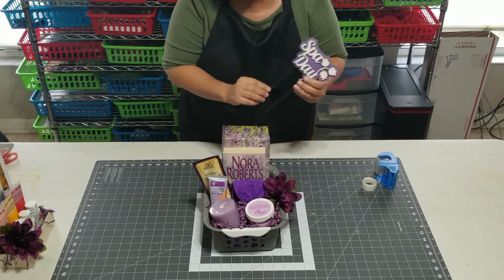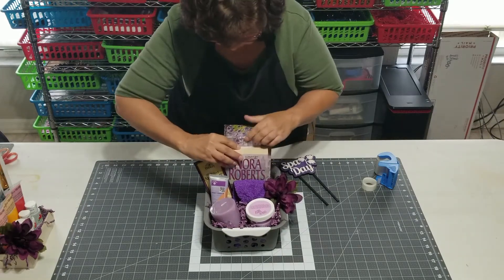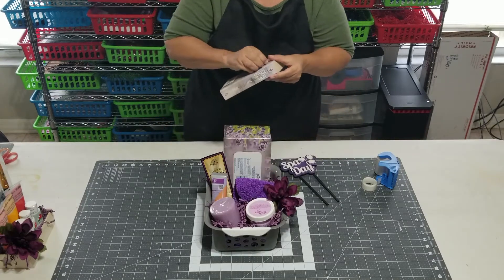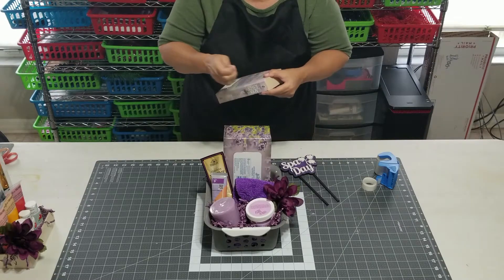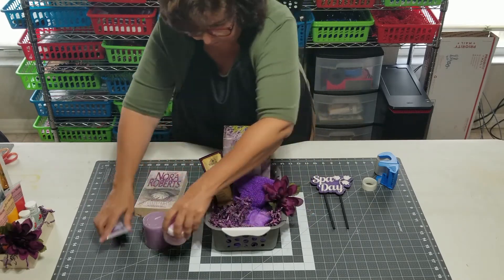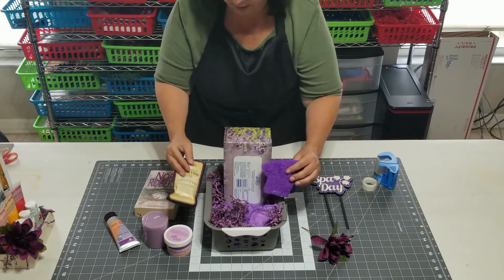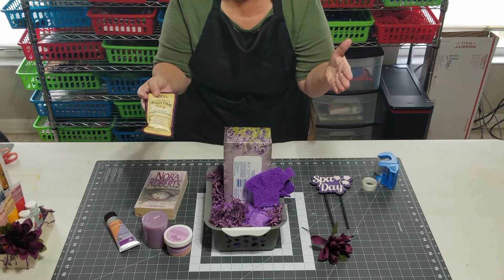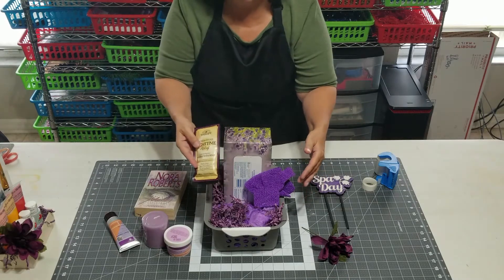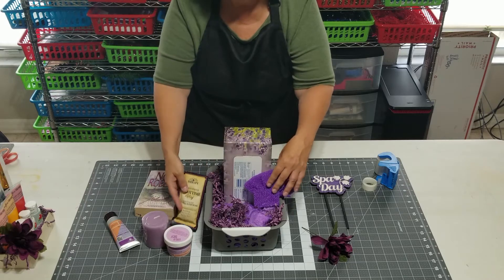Take this off first — these are stuck to the back with glue dots. This book is stuck with glue dots — I'm going to take that off because I want to show you how I modified this as I started creating it. I'm not only looking for color coordination and theme coordination, but I'm looking for various sizes to add dimension and height and to have a well-balanced design.